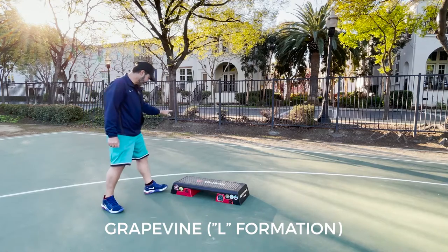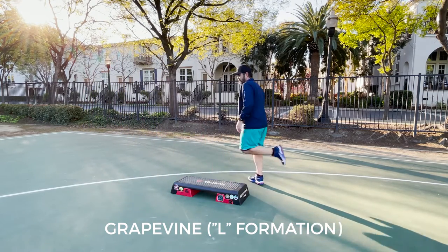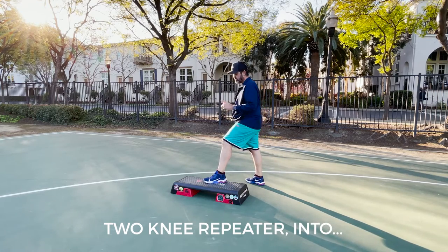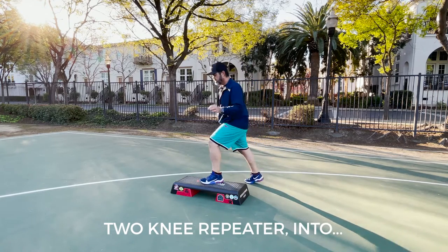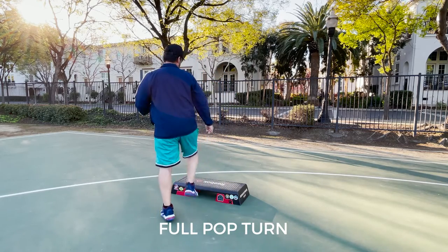So we're going to go to the left. We hit the corner, we turn, and then the left foot two knee repeater into a full pop turn. One knee, two knee, into a full pop turn. And the step knee.